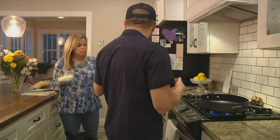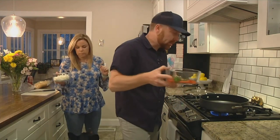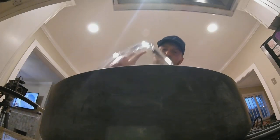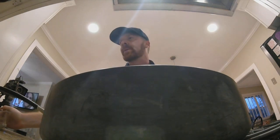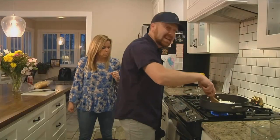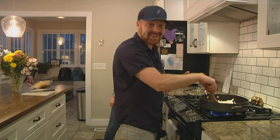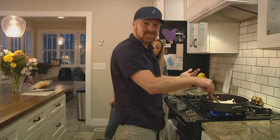Over medium-high heat we poured a little oil already into our skillet. The first ingredients we're gonna put in here are red peppers and we're using jalapeños. You kind of do it to your taste. White onions — the other universal ingredient — and we're gonna let this simmer for a decent period of time until they get nice and soft.